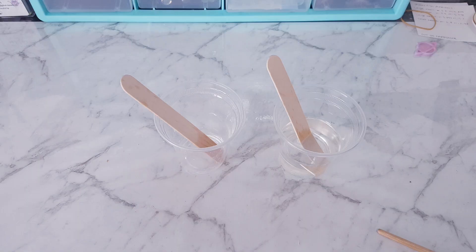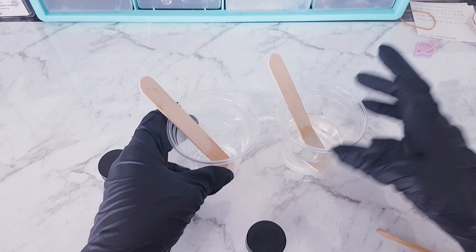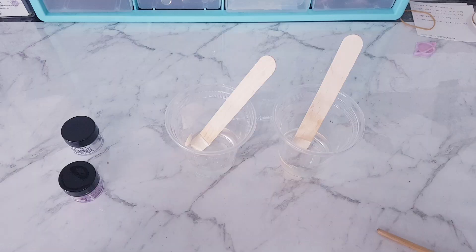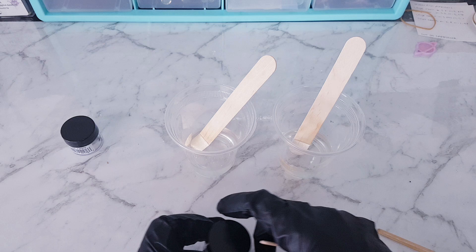Next I'm going to be using the mica powders, and in this example I'm going to use two different colours: the red-blue and the micro-pearl, which is like a white colour. The mica powders — you can add as much as you need to give it a nice strong colour.